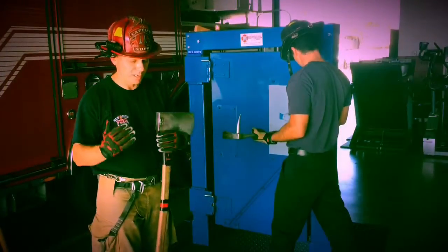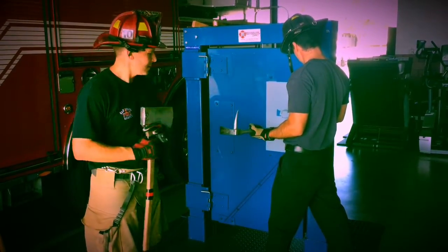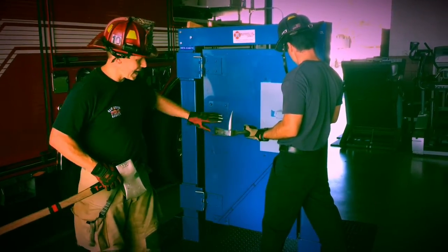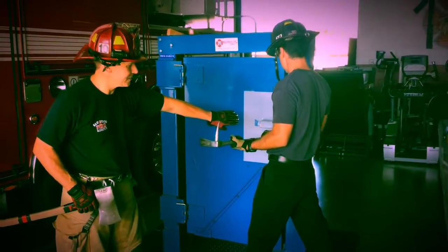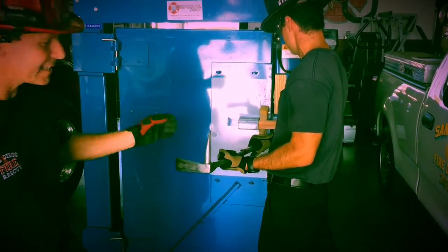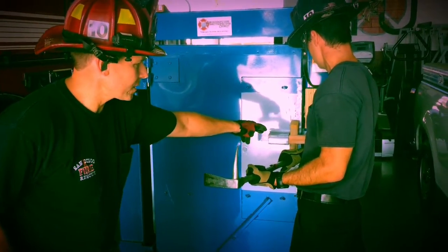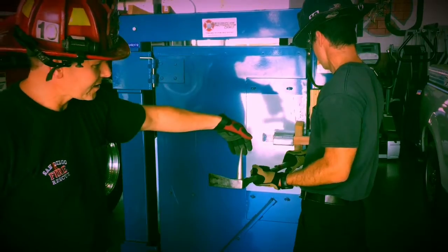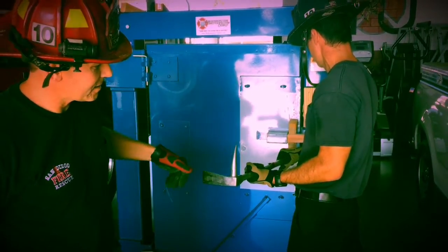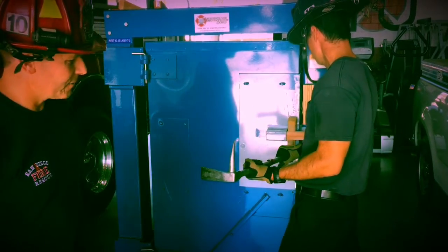Now we're going to go into the striking techniques of the various striking tools. First and foremost, I've got to make sure my partner's ready. You can see he has his halogen already set in the gap — the fork is placed in the gap and he's ready for me to strike that tool to set it to the depth he wants. His eyes are focused on the forks of the gap, he's got an excellent grip on the tool, his hand is slightly away from the adze just in case, and his elbow is tucked in to keep it even safer.